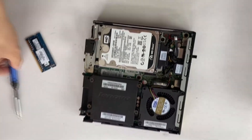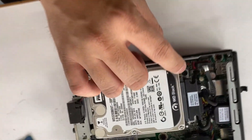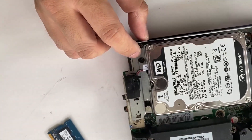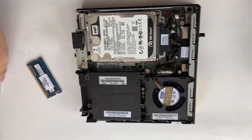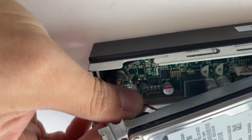In order to upgrade memory on this computer we need to take off the hard drive first. There are two black screws that we need to remove before we take off the hard drive, and there is a speaker cable connected to the motherboard underneath the hard drive, so please do not try to remove the hard drive right away. Disconnect the cable first.